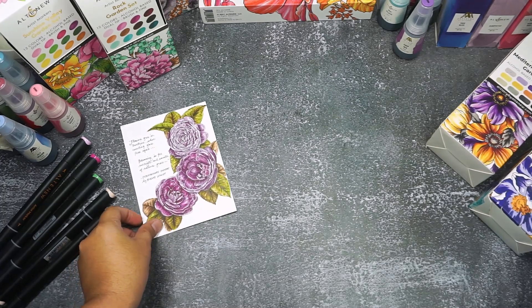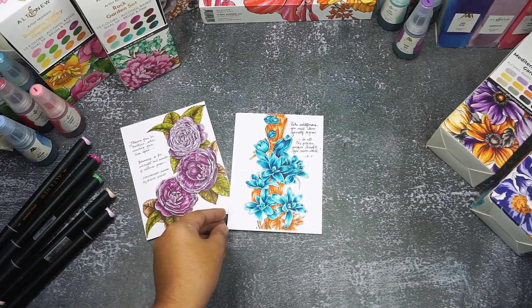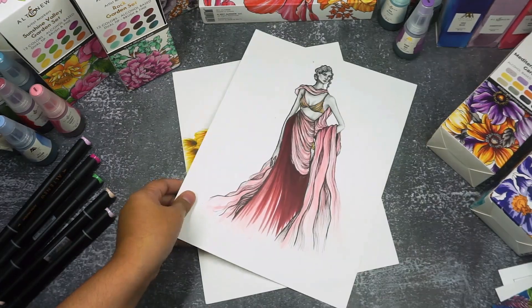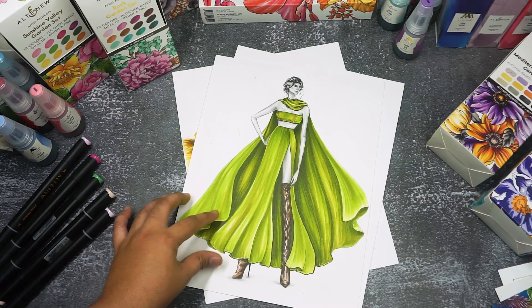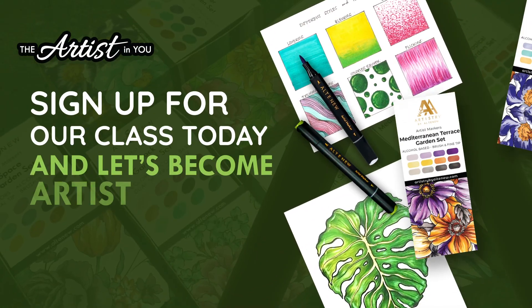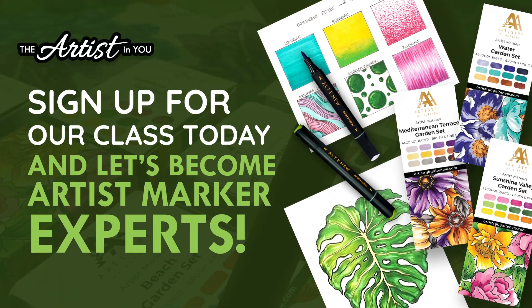And finally, the moment you've been waiting for: creating your own artwork. This is where you let your creativity shine. Remember, there's no right or wrong here, only exploration and expression. So, are you ready to color your world? Sign up for a class today, and let's become Artist Marker Experts!